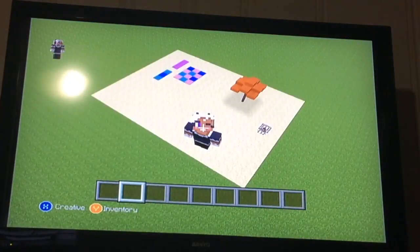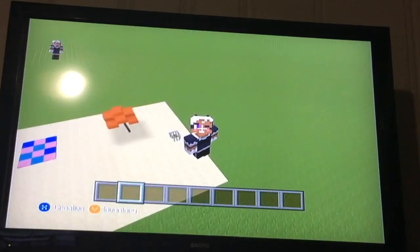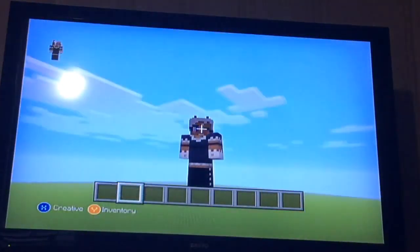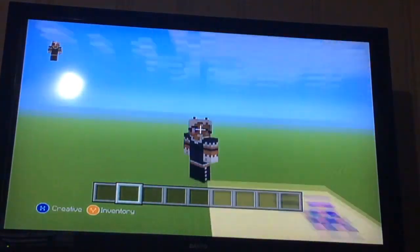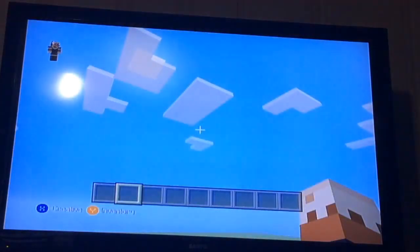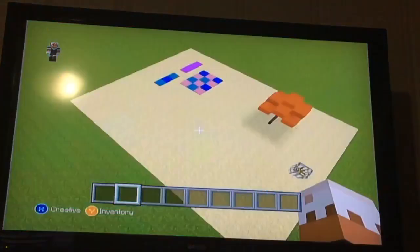Okay guys, so welcome to the beach. And I'll be showing you guys how to build fine summer beach equipment. So let's get started. You can see blankets, umbrellas. Let's go down and show you guys how to build these things.